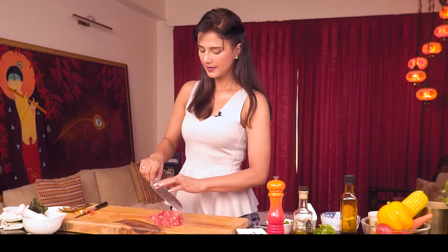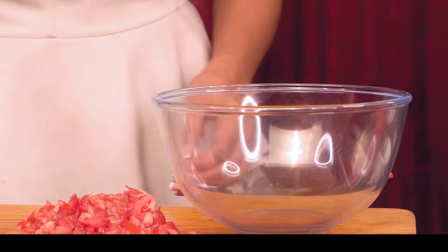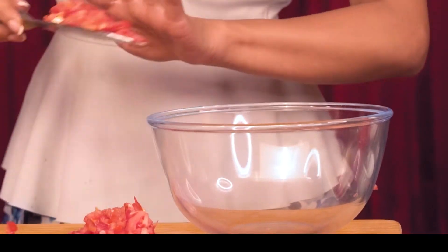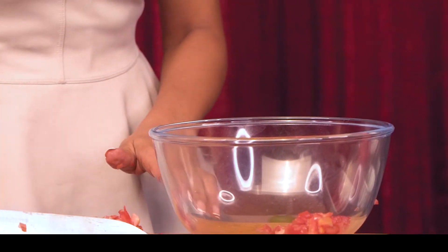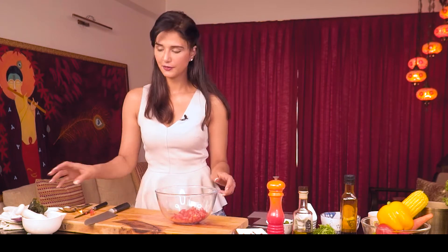Tomatoes are loaded with antioxidants. Now, in a bowl, we'll add the chopped tomatoes — roughly chopped is okay. You can crush them with your hands; I love doing that.